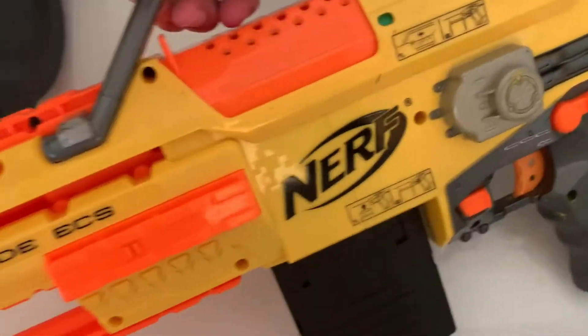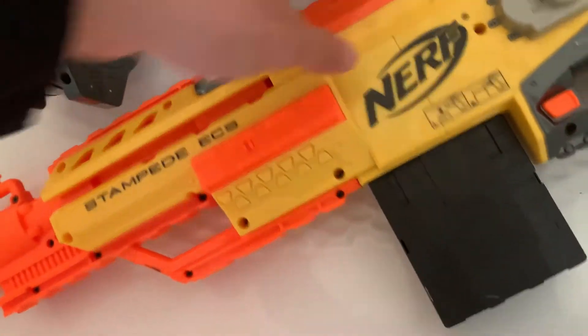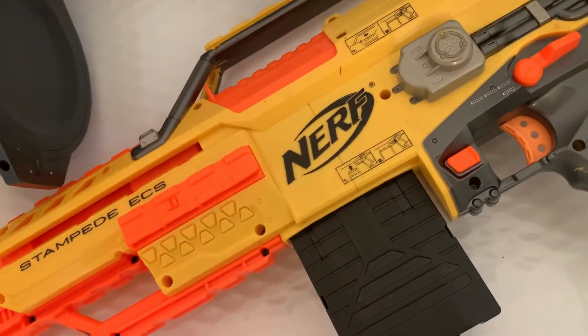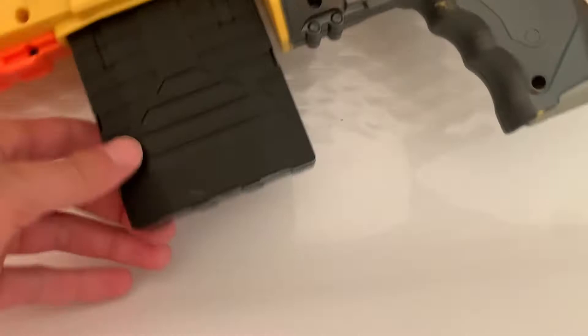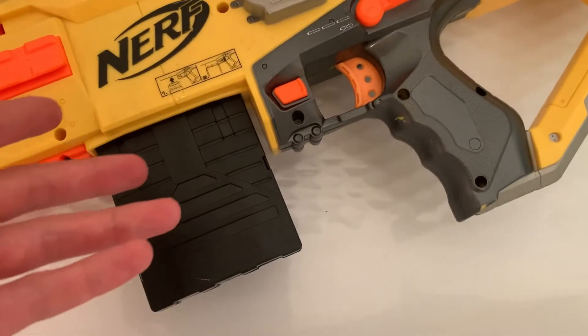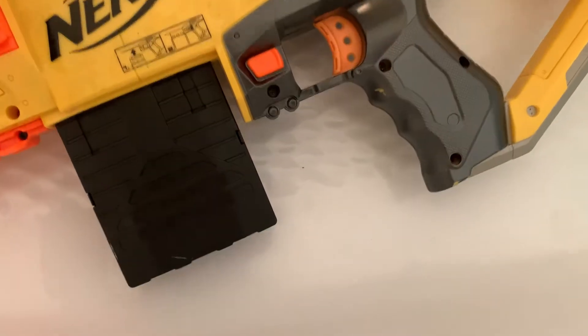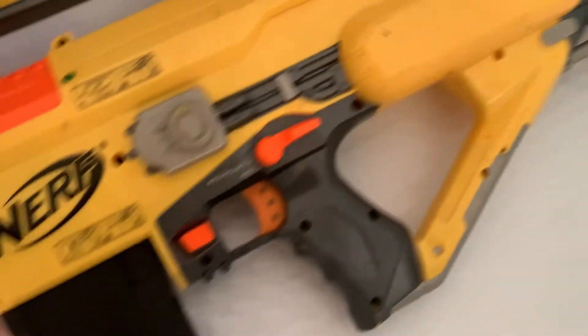It's got like eight rails — I don't even know how many, let me count: one, two, three, four, five... oh my god. I never owned one before so I don't know how to get this to work.